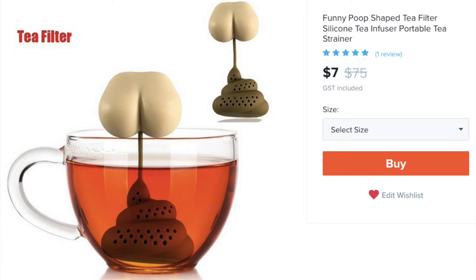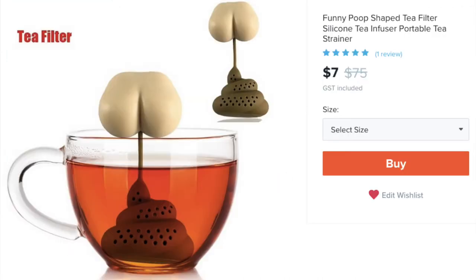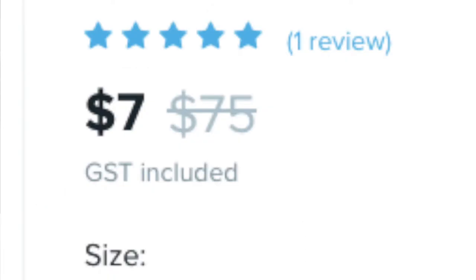Let's read the ad. Funny poop shaped tea filter, silicone, tea infuser, portable tea strainer. Portable tea strainer? In comparison to all of those tea strainers that aren't portable? At a $75 price point, they really might be overestimating the fake poop tea infuser market. However, at the sale price of $7, I thought it was worth a shot.